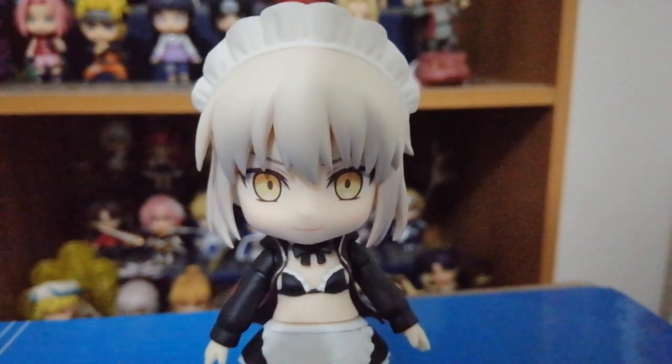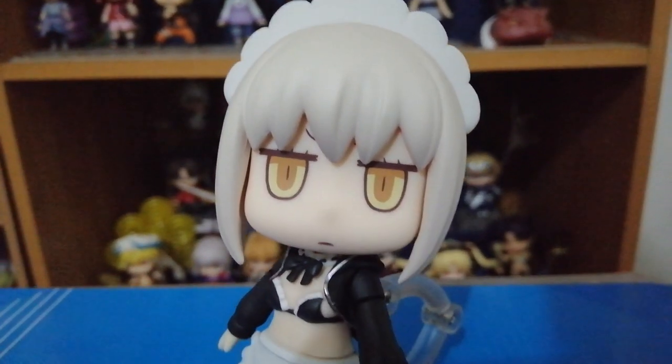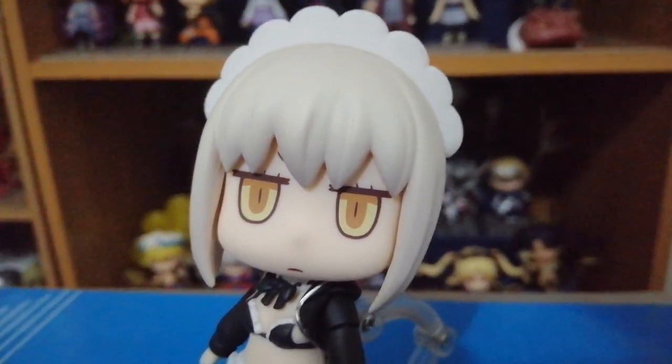Simulan na natin yung pag-review dito sa figure na to. This Nendroid comes with three faceplates. The first faceplate is yung standard expression. The second faceplate is yung blushing expression — sobrang cute din and adorable. Pero ito talaga yung pinaka-favorite ko — yung third faceplate, yung chibi expression na galing sa manga. Mayroon pa siyang special na hair part para dun sa third faceplate.